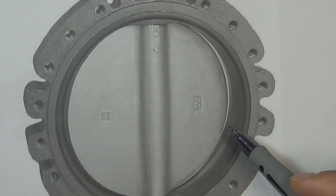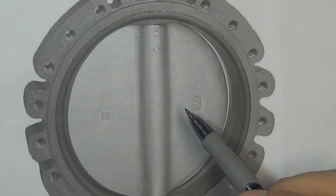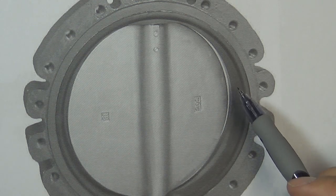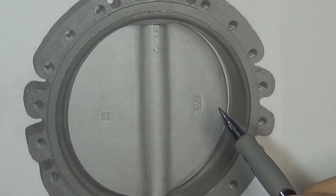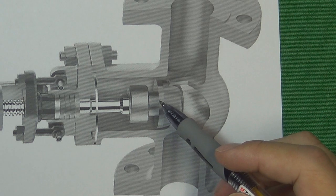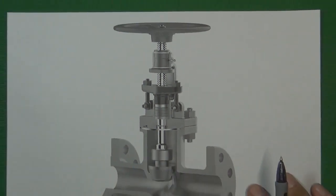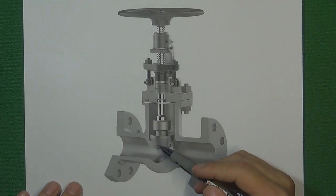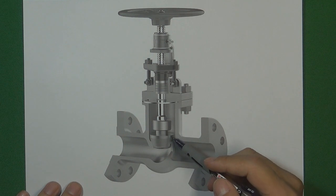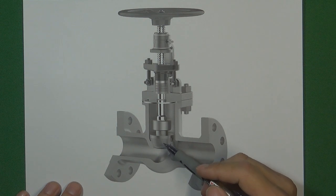To design a valve that works in high temperature and high pressure environments, the valve disc and the valve seat must be made of solid metal. Engineers got the inspiration from the globe valve, because in a globe valve the disc and seat are made of solid metal, allowing it to work in very high temperature and high pressure environments. So engineers thought: can we use the globe valve disc design to create a butterfly valve disc that can also work in high temperature and high pressure environments?